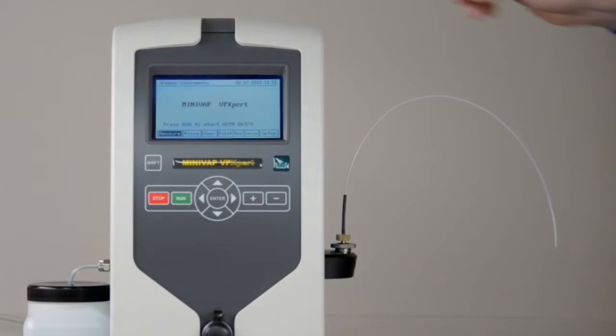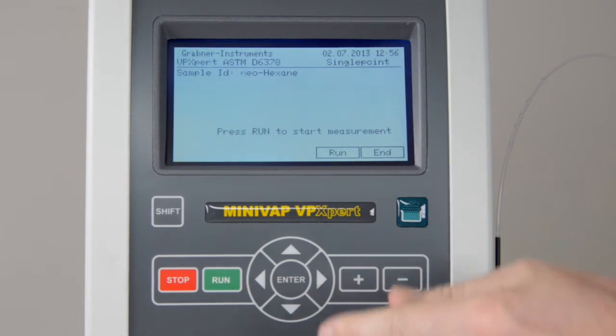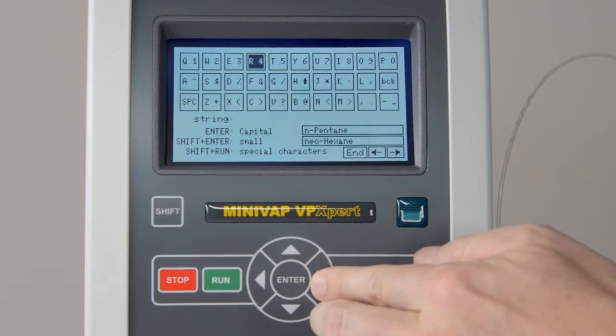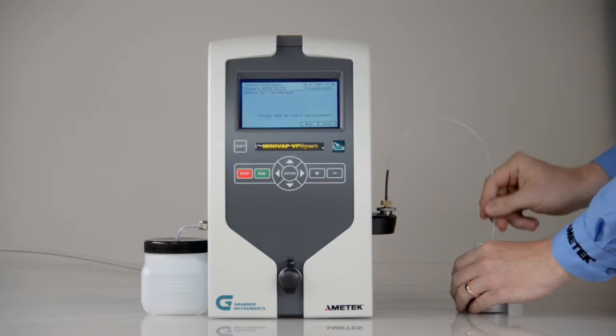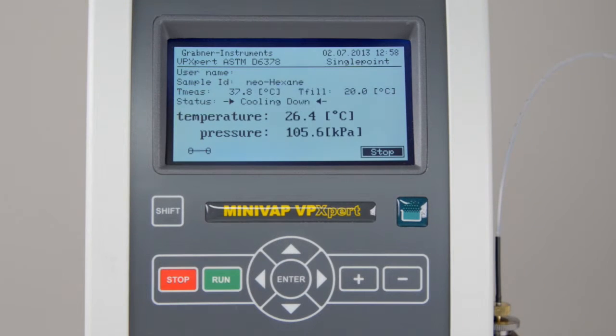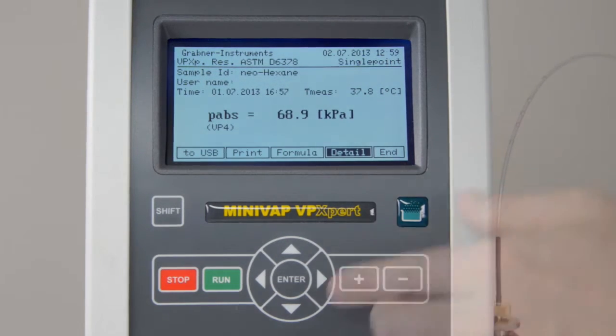To start the measurement, press Run. Define the sample ID. Press Enter to access the virtual keyboard to fill in the ID. Put the tube into the sample. Run the program. The VP Expert automatically starts with rinsing cycles to clean the measuring cell prior to the test. The result will appear directly after the test.